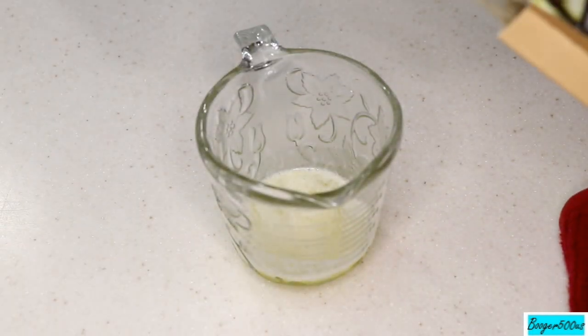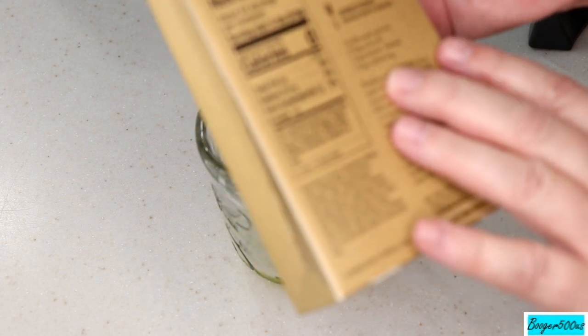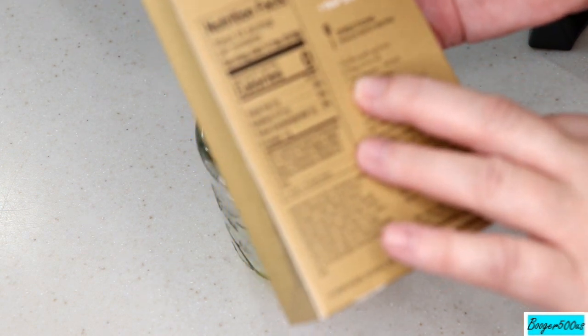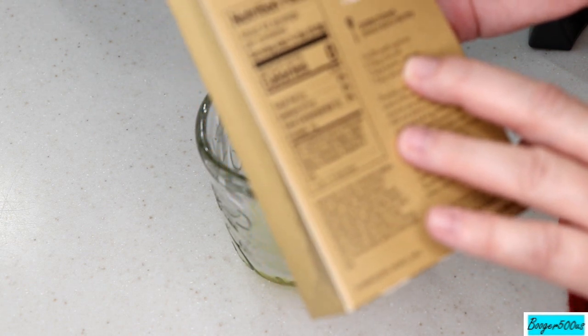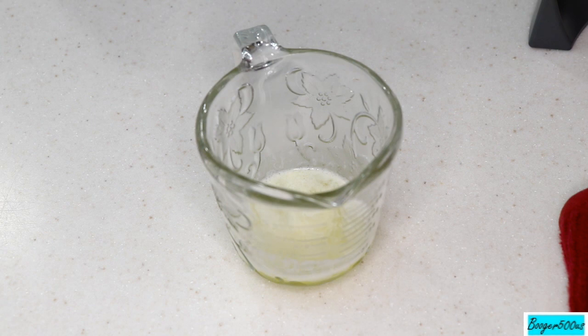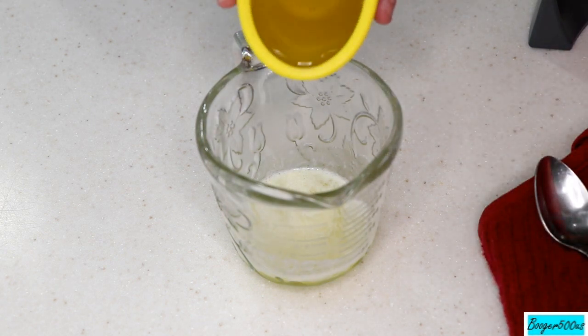There's the butter. The recipe is for one tablespoon, but I'm using two because I have more than a pound of Brussels sprouts. With olive oil it says three tablespoons — I'm using four. A package and a half — you just adjust it to how many you have. There's my butter, there's my olive oil.